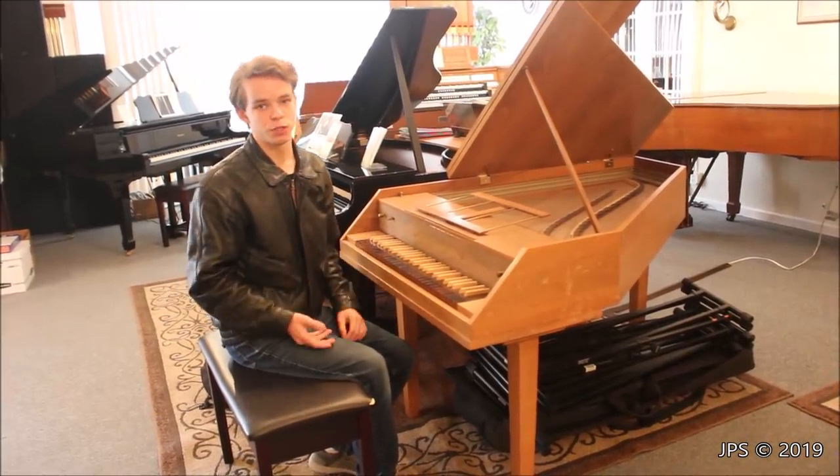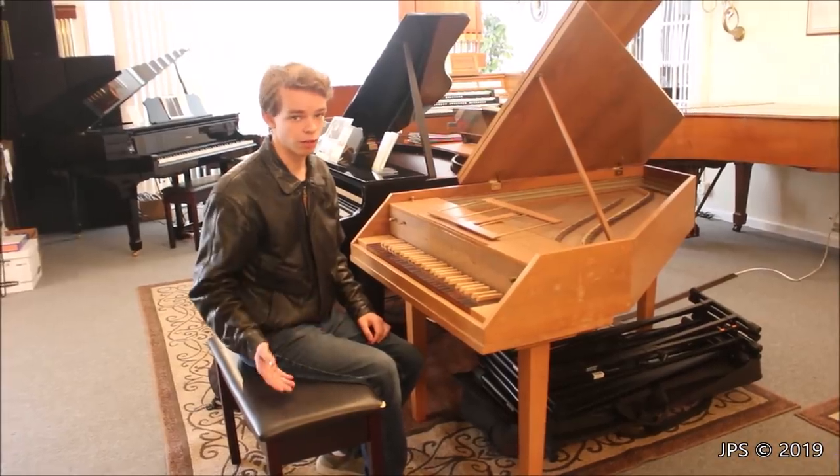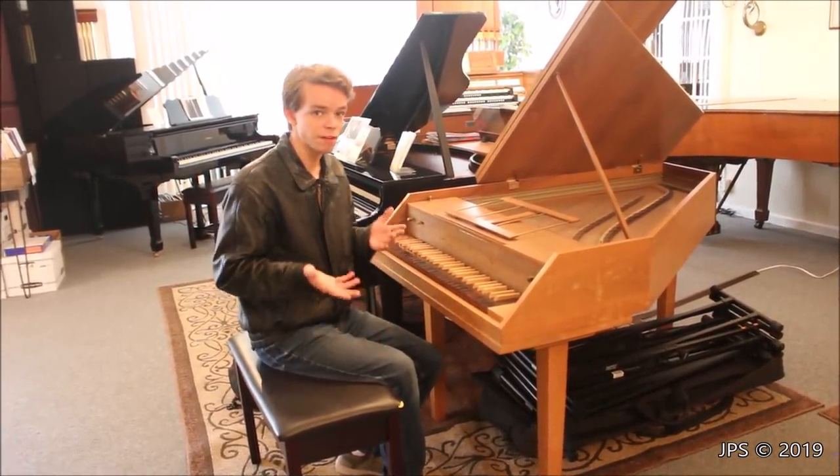Many of my followers on my YouTube channel really love it when I do videos on harpsichords, and some of them have been asking for a very long time for me to do videos on these awesome instruments, but the problem is they're just very difficult to come by.